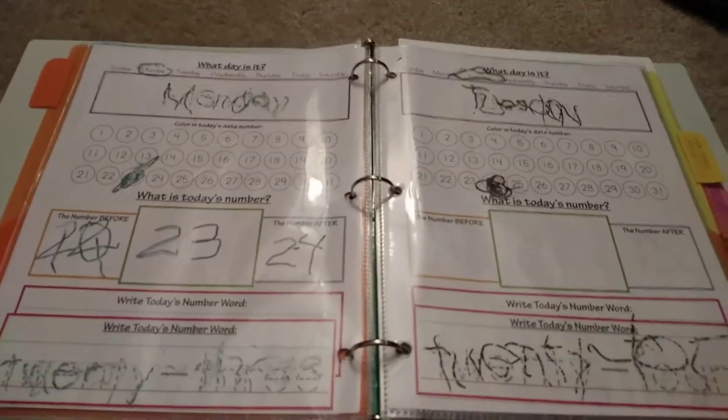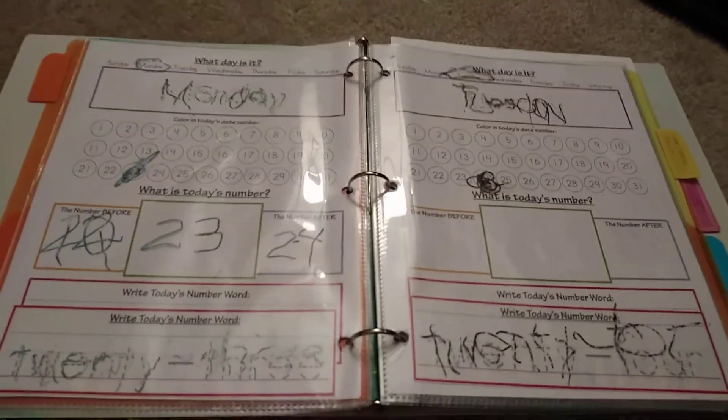So this is our new daily notebook that we work out of for our homeschooling on a daily basis. I hope you guys find this helpful and I will try to link all the stuff below.